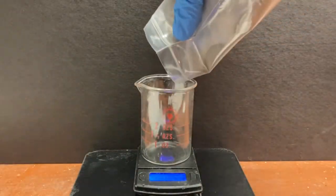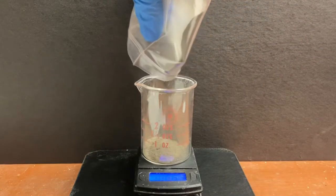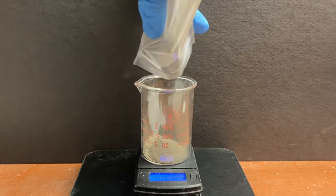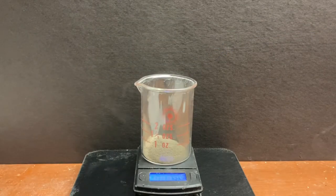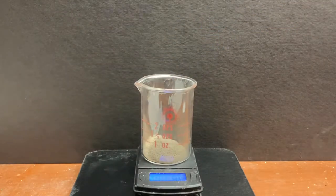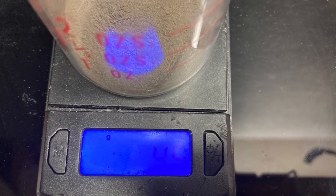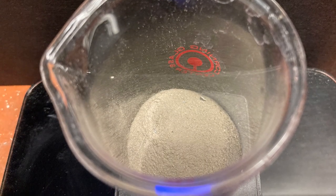Now to weigh our final product. We got 4.5 grams of crude calcium cyanamide. I cannot stress this enough, but if you do plan on retrying this, wear a dust mask — calcium cyanamide is toxic and in this case it went airborne. So yeah, wear a dust mask. I did. It might be difficult to see here, but that says 4.5 grams. And here's your final product: 4.5 grams of calcium cyanamide.